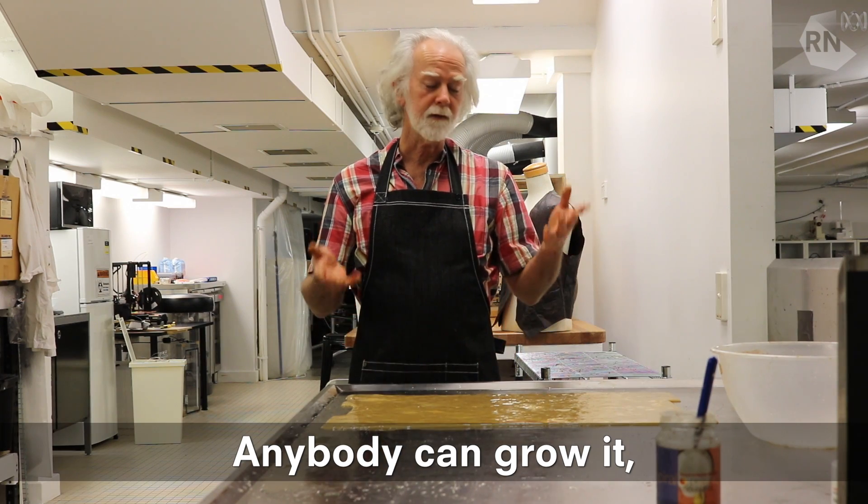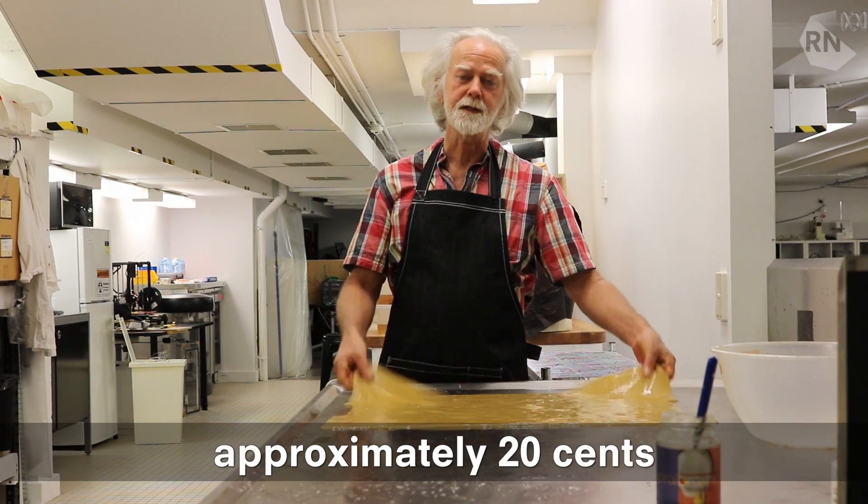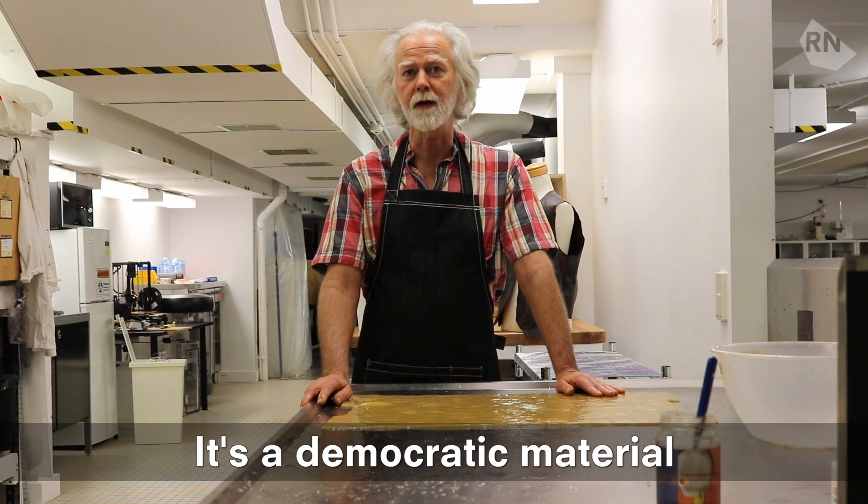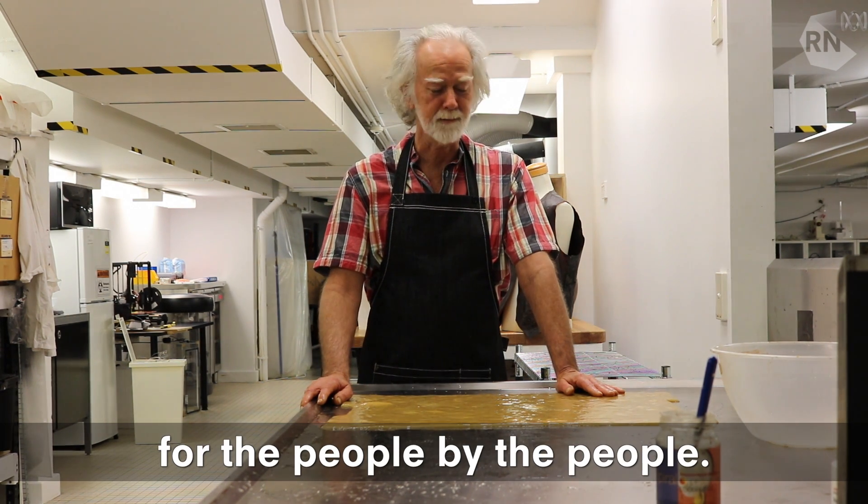The good thing about it is anybody can grow it. It's really cheap — something like 20 cents a piece — and it's up to you what you want to make out of it. So it's a democratic material, for the people, by the people.